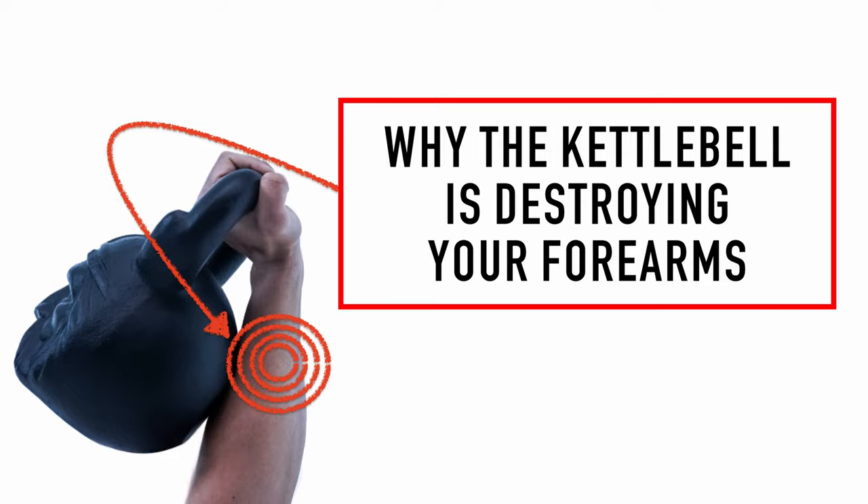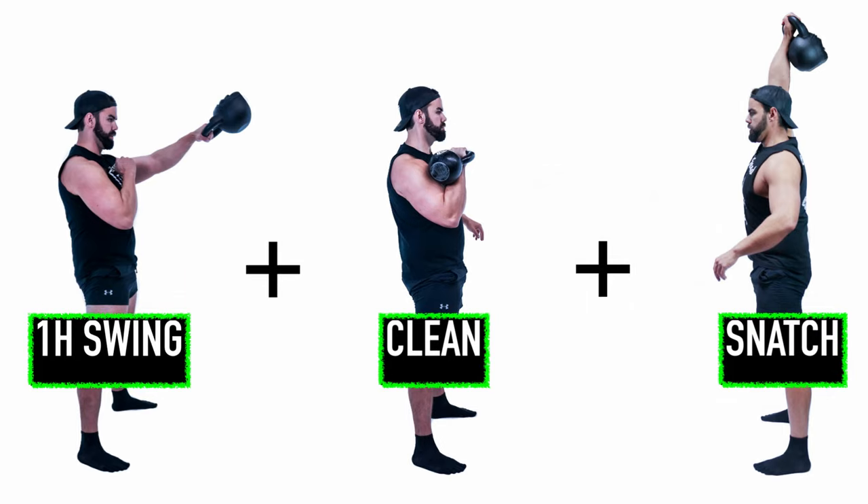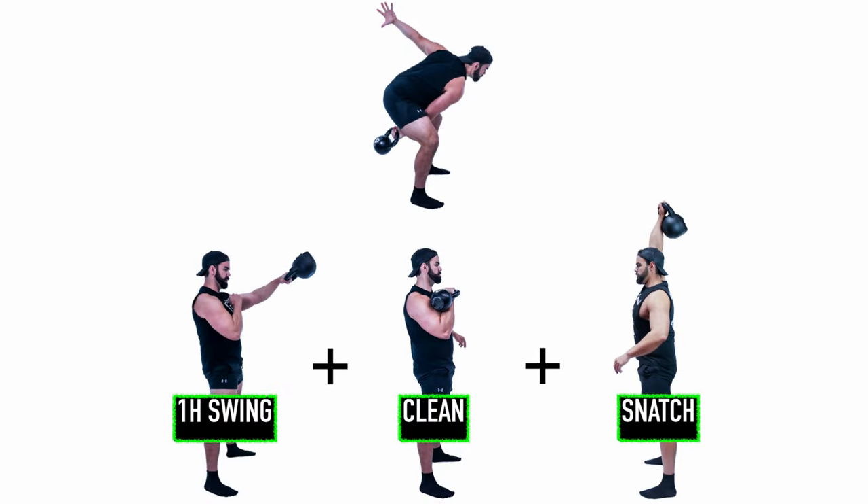In my coaching career, personally the most rewarding thing is teaching someone a swing, clean, and snatch complex. Because if I were to take a picture of your backswing, I shouldn't be able to tell you if you're going to do either of the three — that shows you how good it looks. So let's peel it back layer by layer.